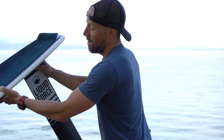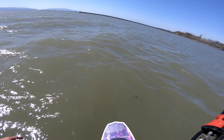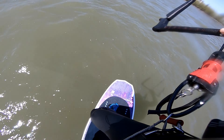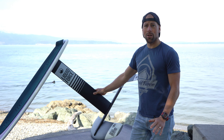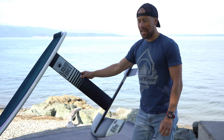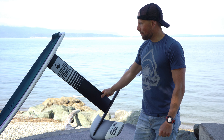Moving on, let's talk about the Impulse foil. It comes in two sizes — you can get the 60 cm or the 95 cm — and two mast lengths. If you're behind a boat or you're a beginner, go with the shorter mast. If you want full-on kiting, getting out farther in the water with higher chop, go with the longer mast.